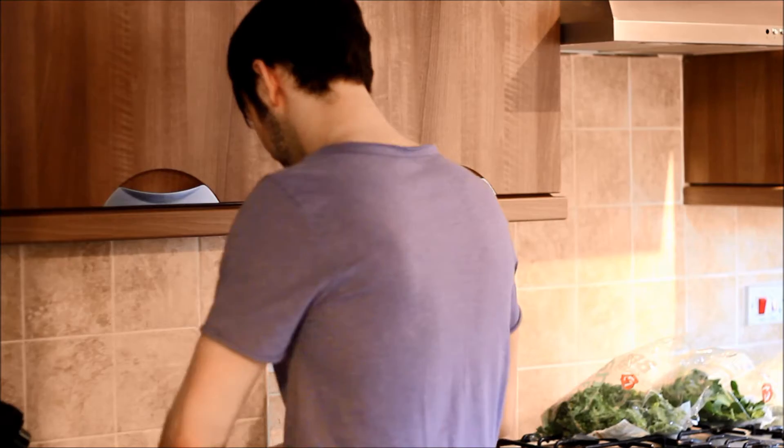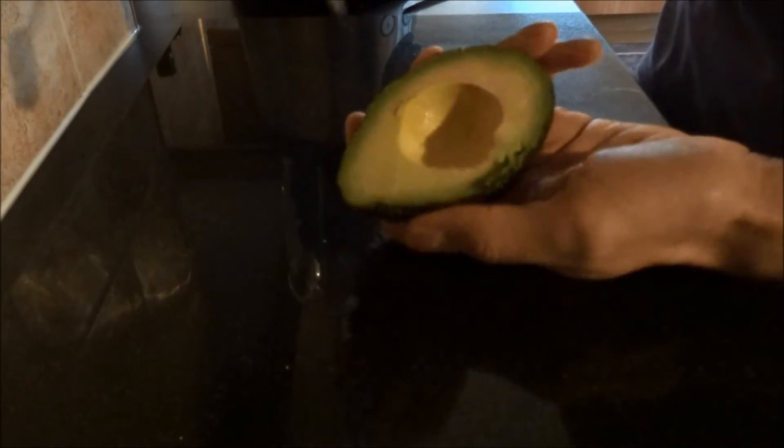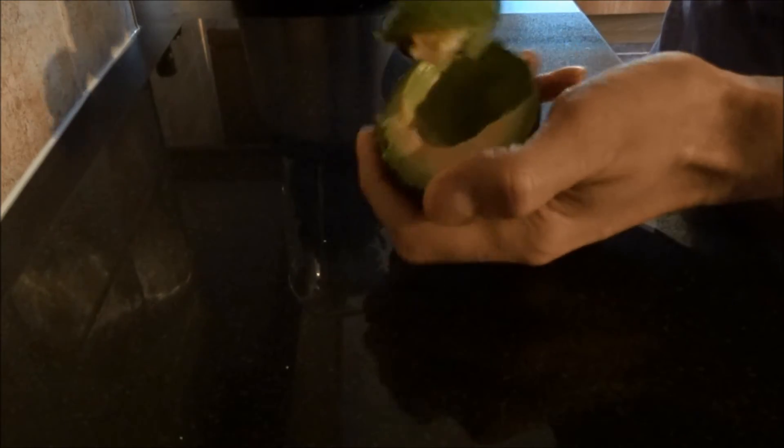Okay, the avocado — I'm only going to have half of one, don't need a full one. I'm going to cut it down the middle. And when you open it up, one half is going to come straight off, one half is going to have the pit. I'm going to wrap this bit in cling film, put it in the fridge, save it for tomorrow. To get the avocado out, just use a spoon — it comes out really easily. And that can just go straight in the blender like that.